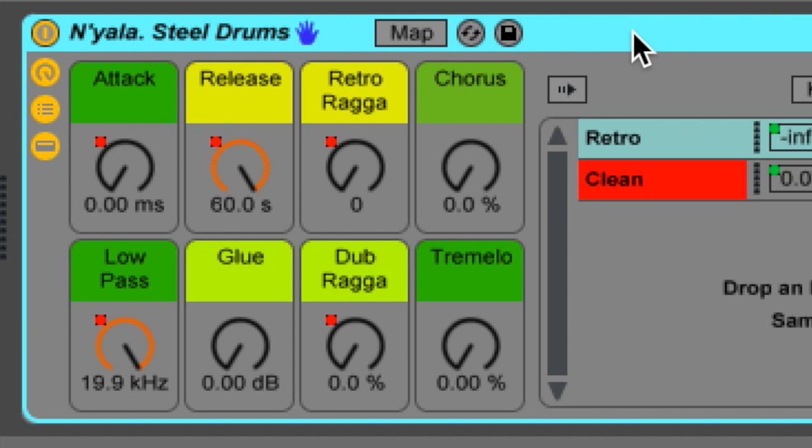I added a glue compressor, just because sometimes I like the sound of that over-compressed sound. All that's mapped to is the threshold, so the make-up gain stays exactly the same. It applies on the other signals too, so you get a compressed retro signal as well.